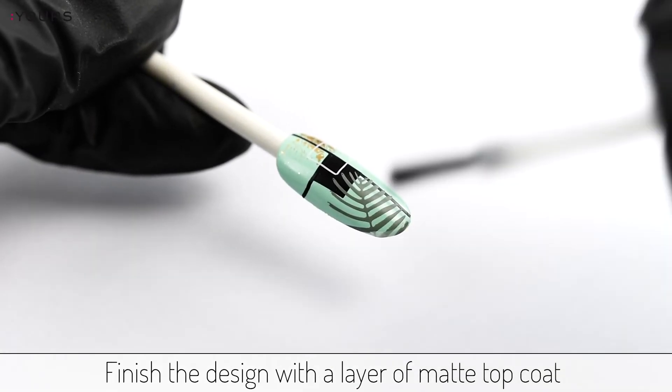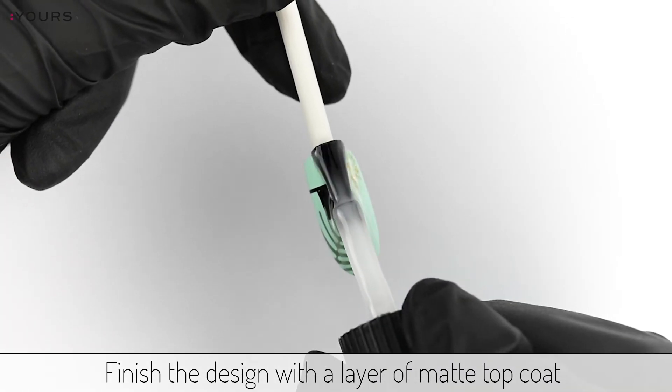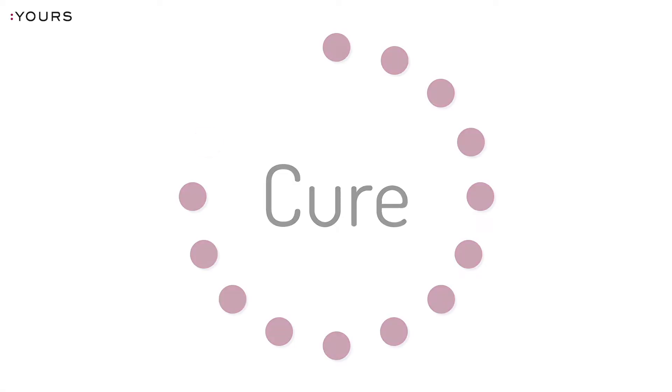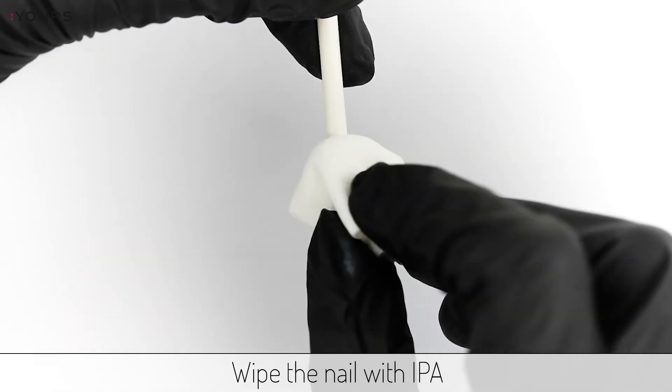Finish the design with a layer of mud top coat. Cure the top coat. Wipe the nail with IPA.